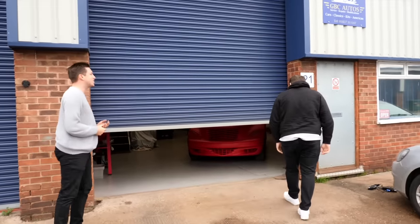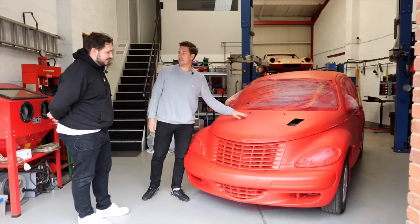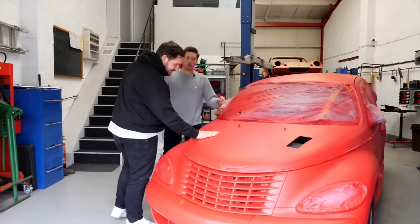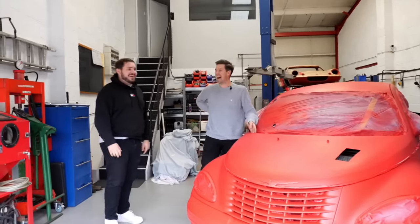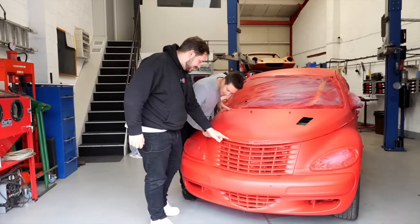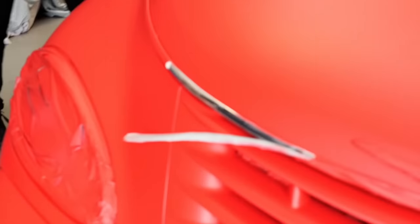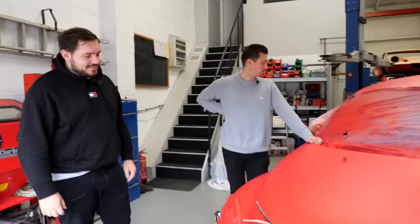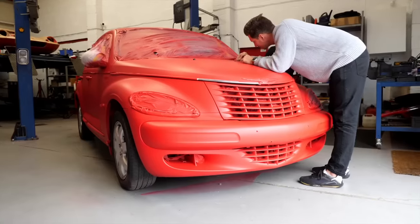Cut to Monday morning. I want to touch it - it doesn't feel like paint, it feels slightly rougher. It doesn't look like two idiots sprayed it though. Looks like three idiots sprayed it. You can see the tape here has folded over the weekend - there's some overspray - but that's fine. Should we get cracking? Yeah, I think so.